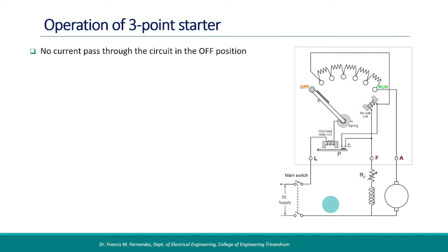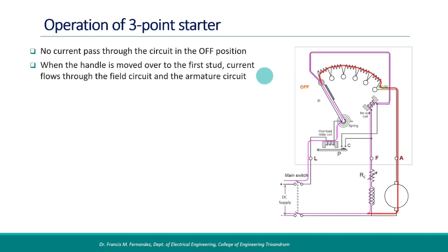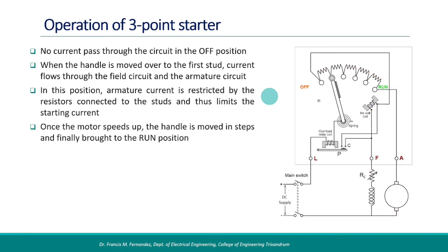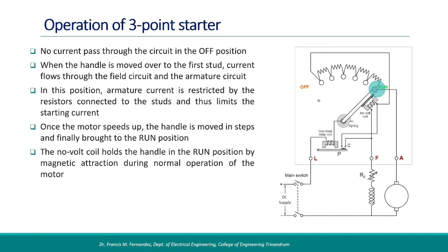When the handle is in the off position, there is no current through the circuit. When it is moved over to the first stud, current flows through the field circuit and the armature circuit. In this position, armature current is restricted by the resistors connected to the studs, thus limiting the starting current. Once the motor speeds up, the handle is moved in steps and finally brought to the run position. In the run position, the starting resistance is completely bypassed from the armature circuit. The no-volt coil holds the handle in the run position by magnetic attraction during normal operation of the motor.